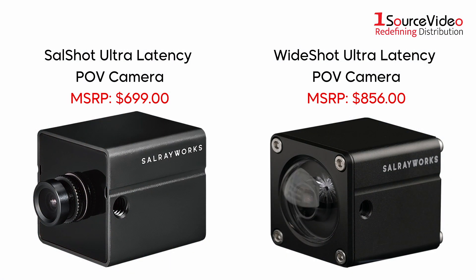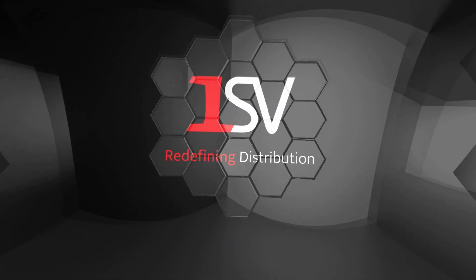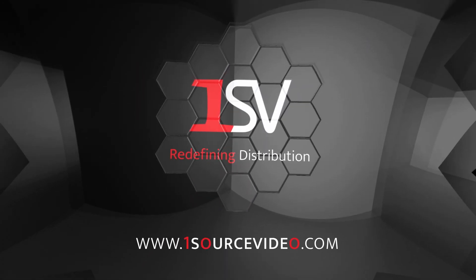Add either of these compact POV cameras to your production for more versatility and dependability. And if you want to learn more, be sure to check out onesourcevideo.com or visit your local reseller.